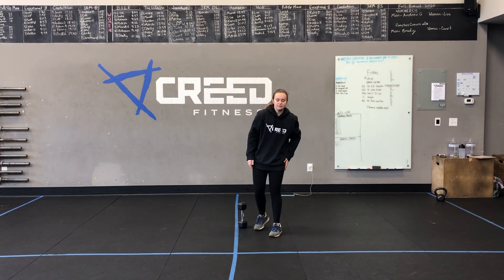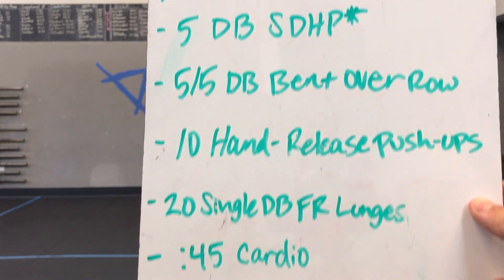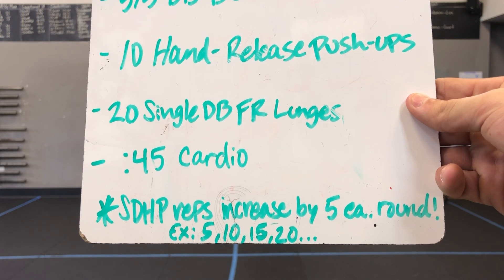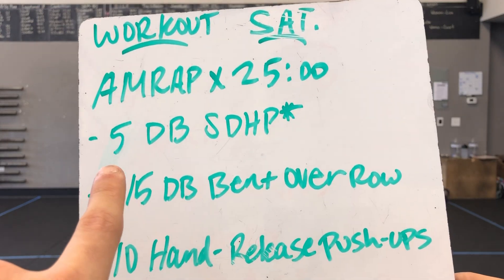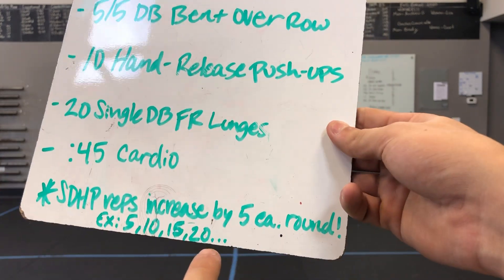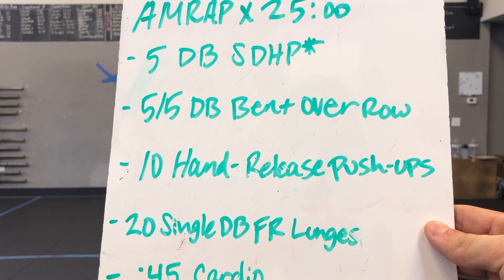Workout time — 25-minute AMRAP, a nice long one today. We have five dumbbell sumo deadlift high pulls, with an asterisk: each round you go through, the reps increase by five. So first round is five reps, second round is ten, third round fifteen, fourth round twenty. Those jump up pretty quick, especially on the fourth round when you're at the sumo deadlift high pulls for a lot longer.